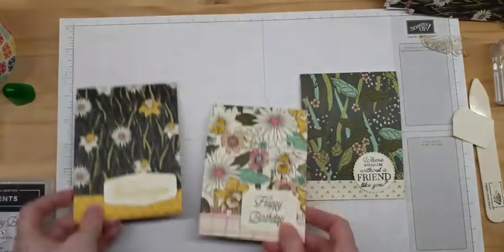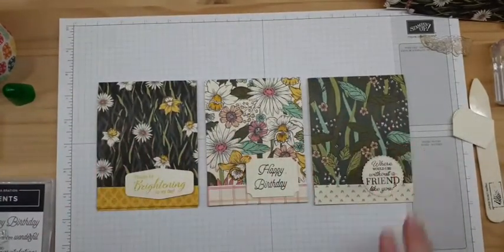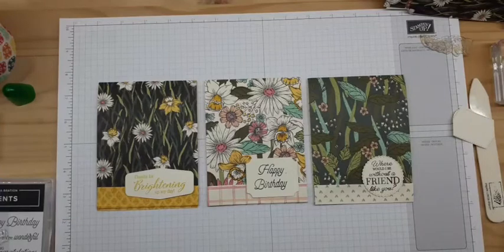So there we go — our Make It Monday project. I will go ahead and post the photos and directions on my blog, and I'll put the link here later for you to find that. I hope you're all having a great day. Make some fun and easy cards, and I'll see you again real soon. Bye bye now.